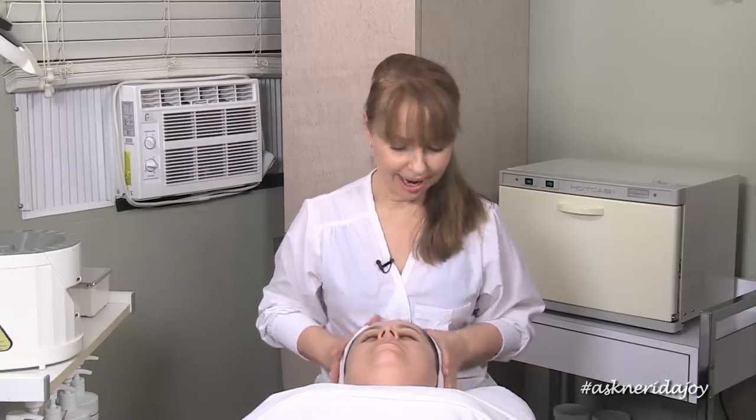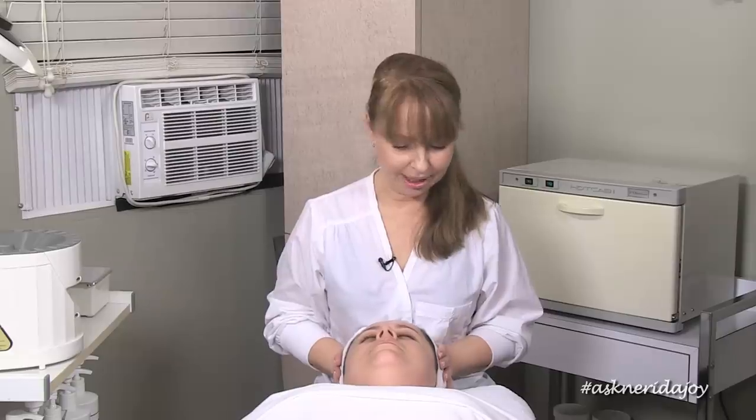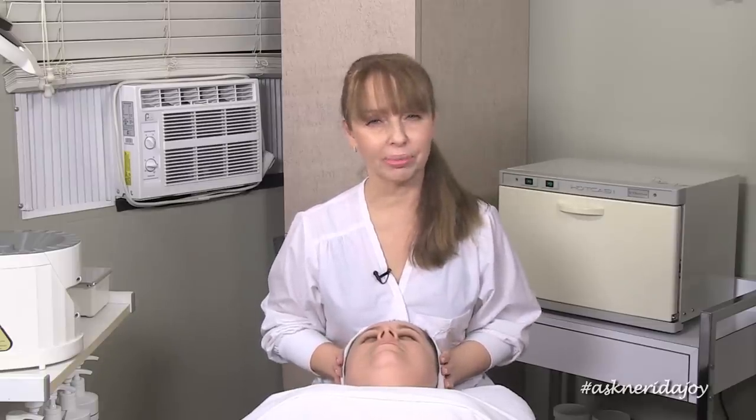Hello and welcome to another Ask Narrator Joy video. I have a new model with me tonight named Claudia. She's a really great model for us and a little different because she has very sensitive skin that is prone to a little bit of dermatitis. I asked her before if she noticed little bumps on her skin and she said yes, it started to come up just last week.